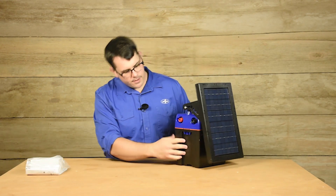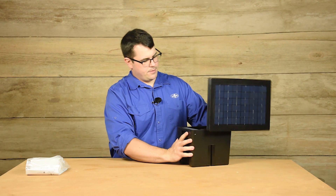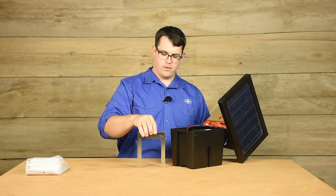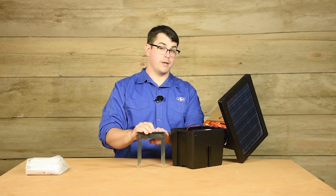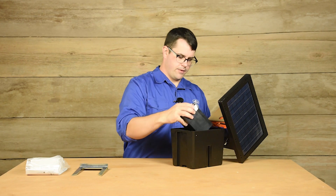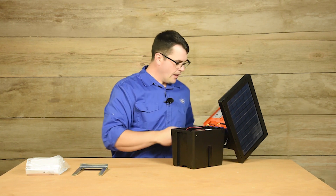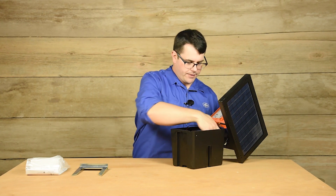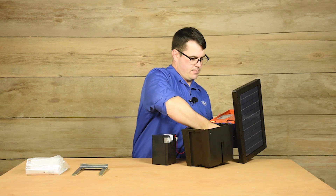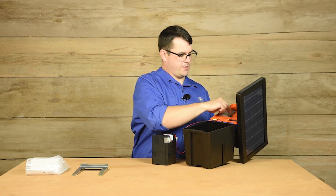To open the unit, pinch the latch here inside and push. Inside the energizer we have the U ground spike. For the 120 we have an 18 inch ground rod. Remove this piece of cardboard — it's there for packing purposes. Inside you'll find a little foam plug. Place that into one of the plug holders at the top of the energizer.